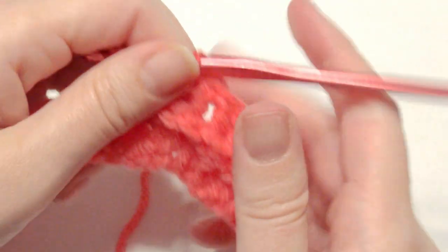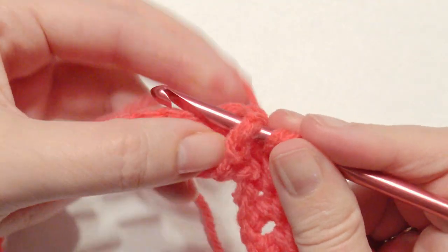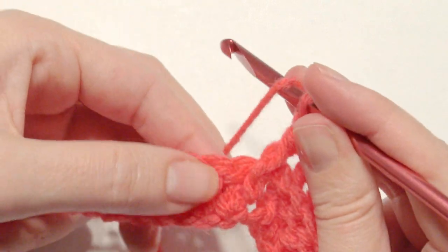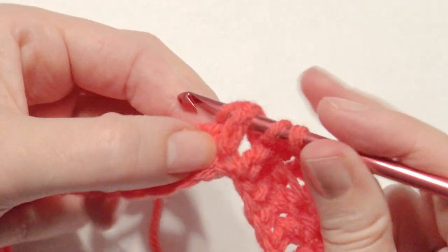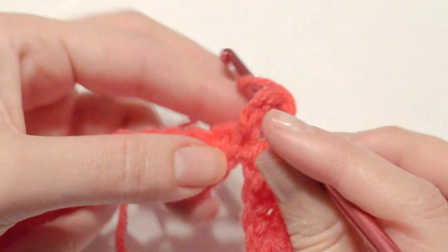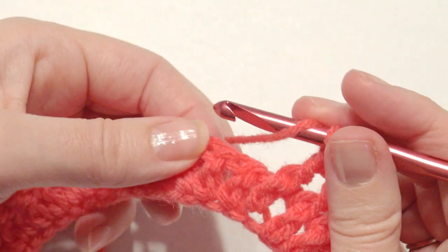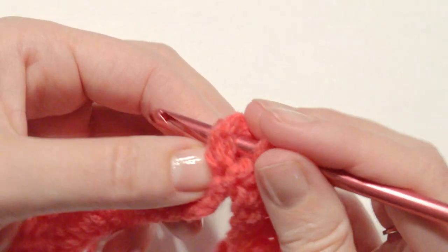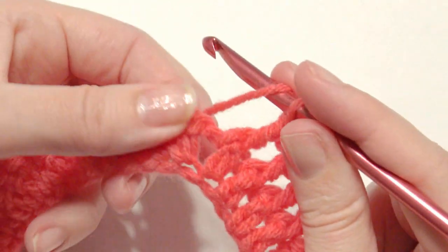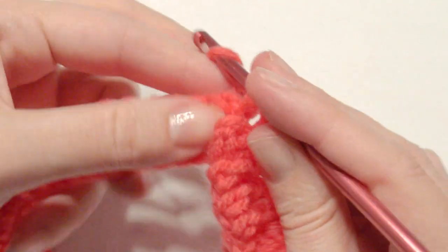And then this is just a repeat now — you have four front post, four back post. Now you're going to do four front post: take the hook behind the double crochet post. The front post gives the double crochet a standout three-dimensional look, and the back post sets it back. Do that for four times, and then you're going to do four back post, and just repeat that until you get to the end.